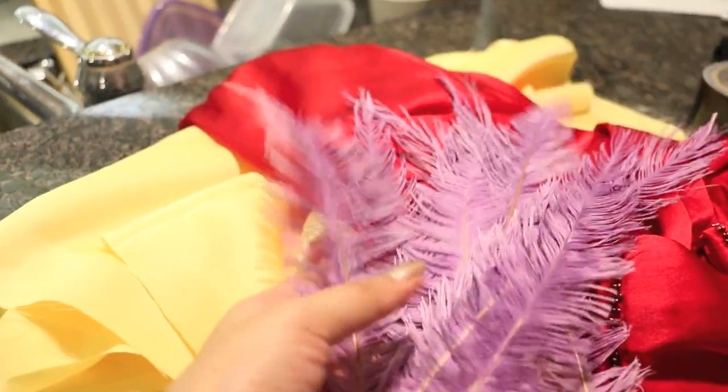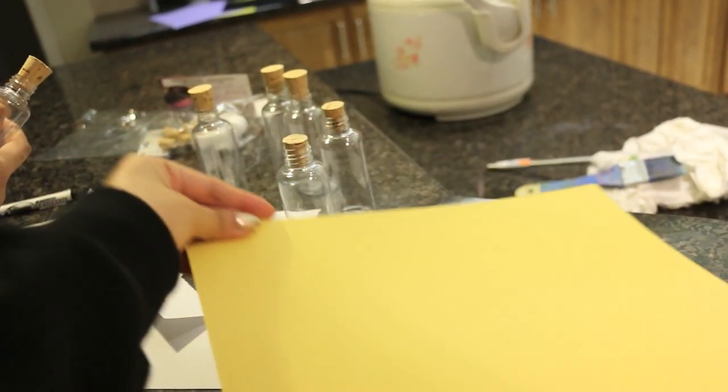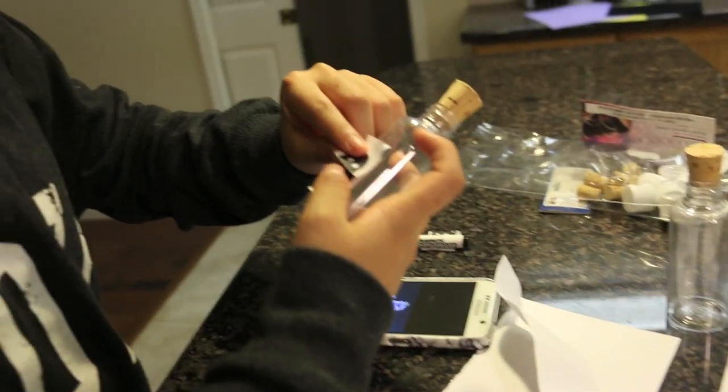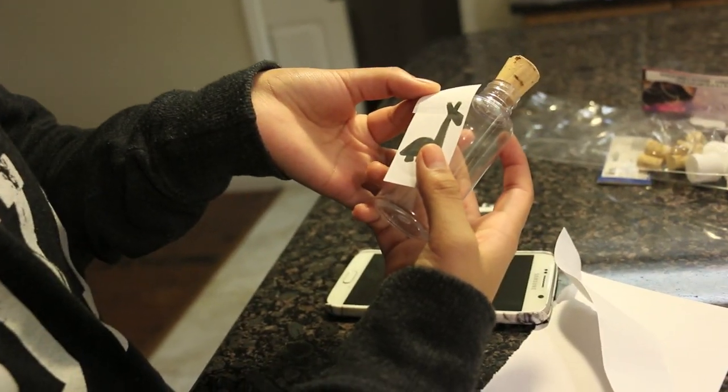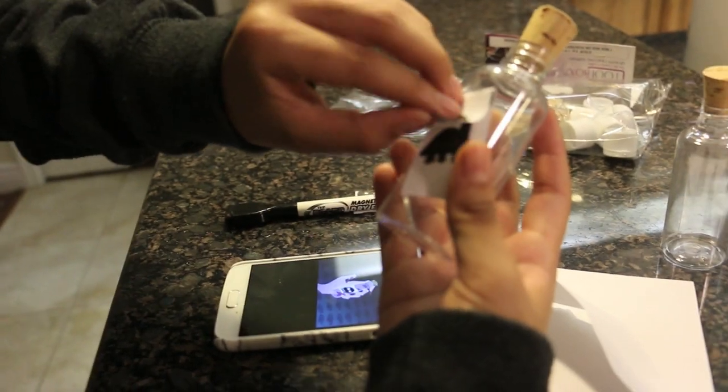Oh, the feathers are looking nice! Now I got this paper sheet to make the crown, and Rosie is doing the best part which is the poison label. And then llama!